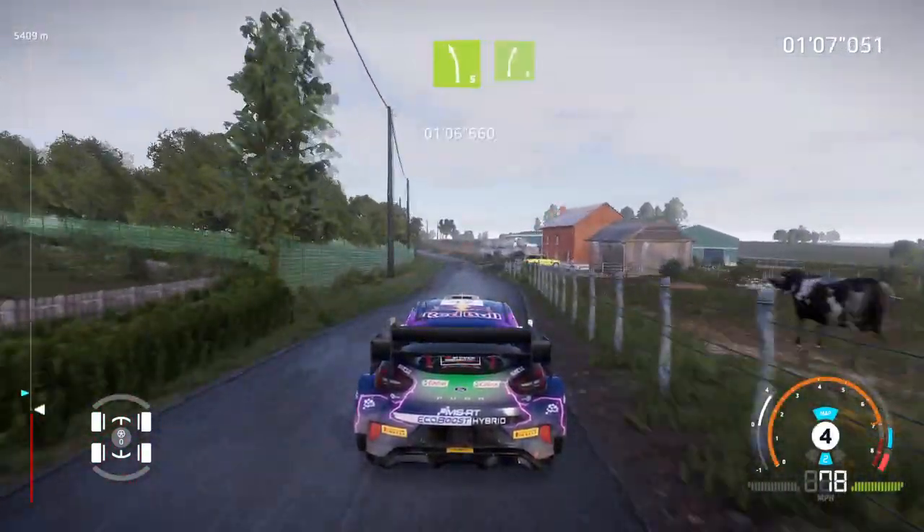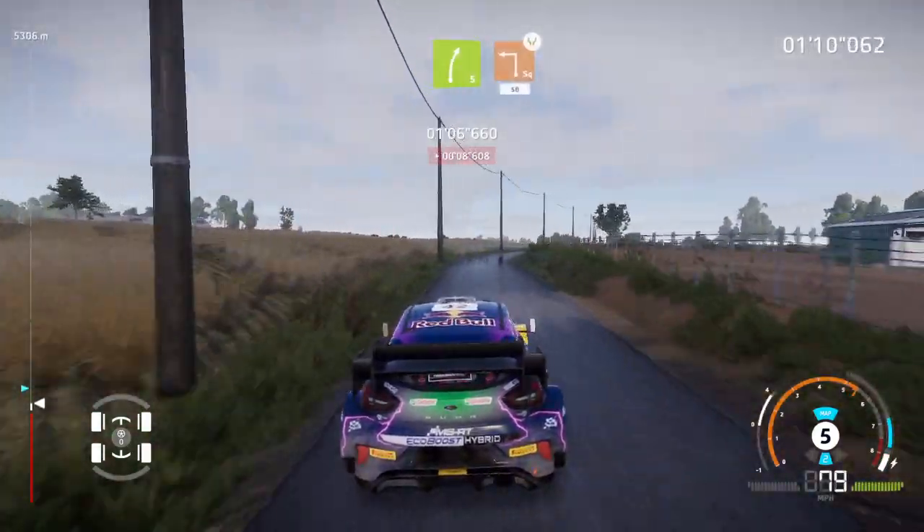Left 5, short, into right 5. And caution, hard brake, square left, widens, 50.